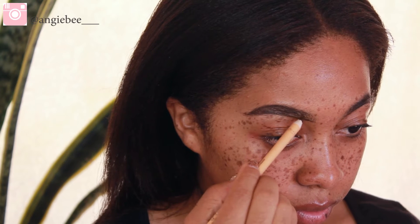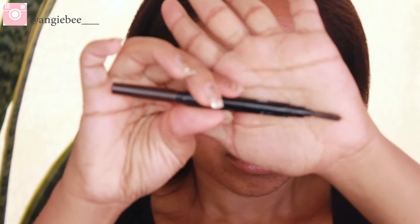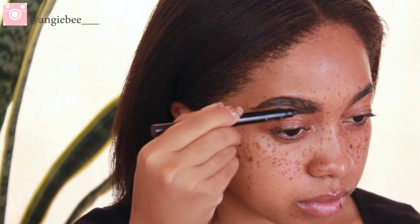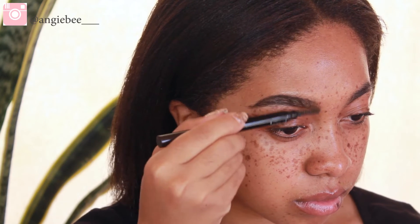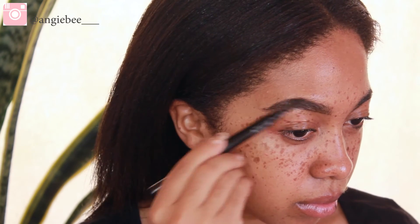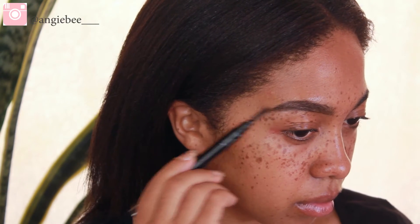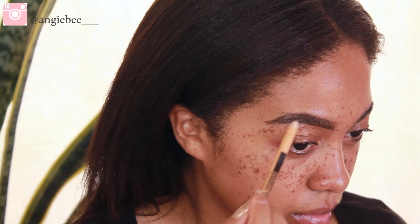After they're filled in, I start to lightly fill them in with the same pencil using a very light hand because it is quite pigmented. After I fill in a little bit I do hair-like strokes, and then I use the brush end of the Absolute New York pencil to brush the product all through the brows, which evenly distributes it. Before you add any more to thicken up or color in sparse parts, continue to comb through — I alternate between filling in and combing through to make sure there's even product spread throughout the brows.